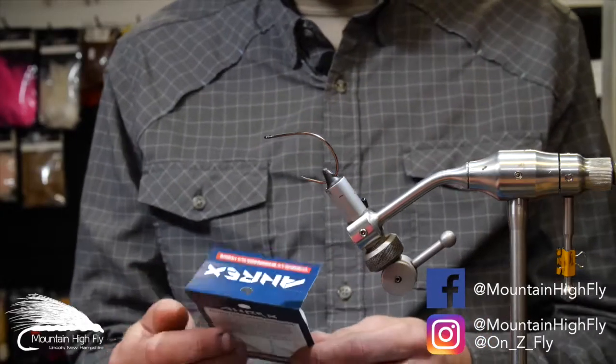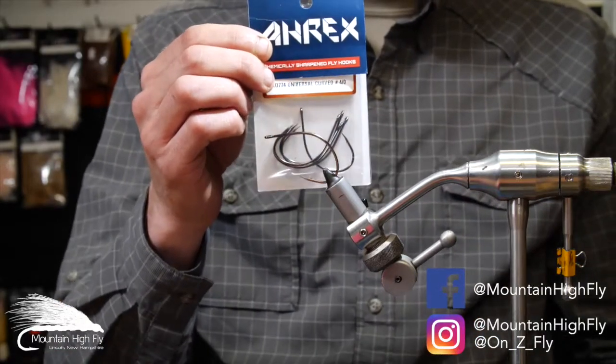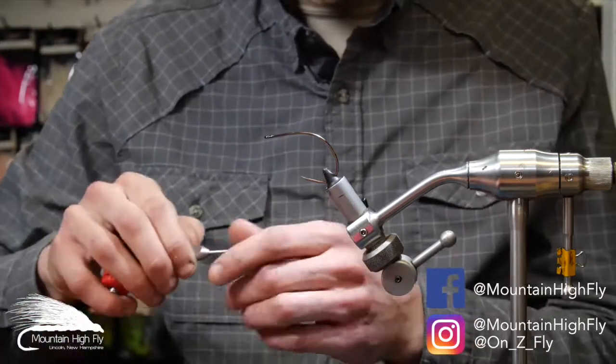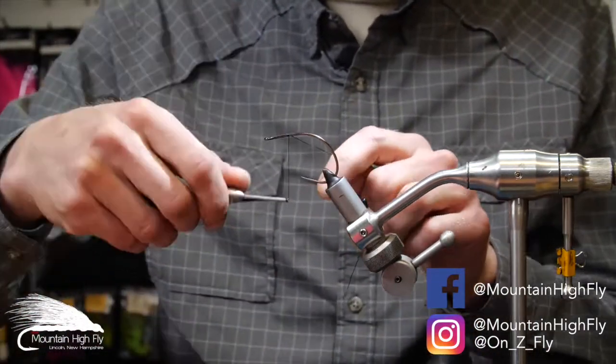We're going to start with the Universal Curved 4-Rot, XO774, a new hook from A-Rex, great for pike and muskies. Very short shank, and we're going to start right in the middle of it.